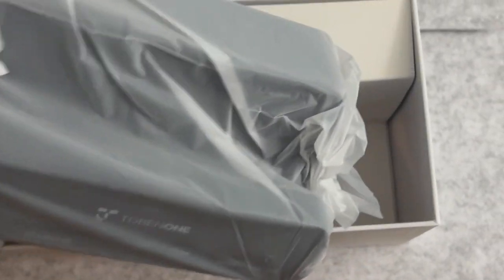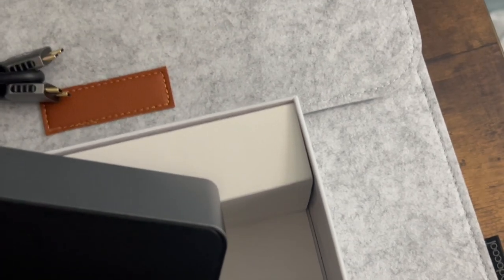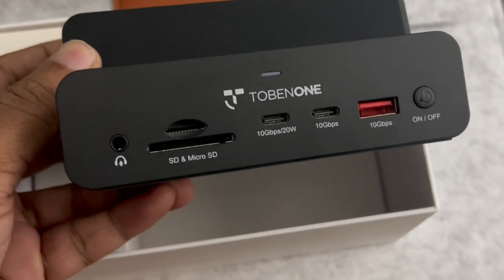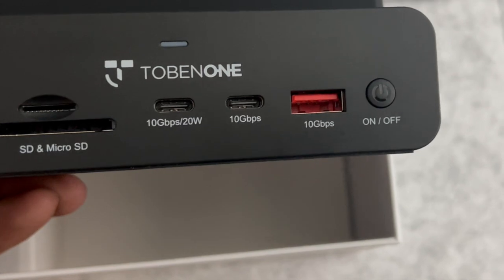Here is how the docking station looks. It's a different design but it looks good — it has a catchy design. On the front you have the headphone jack, the SD card reader, the USB-C ports, and the power button.